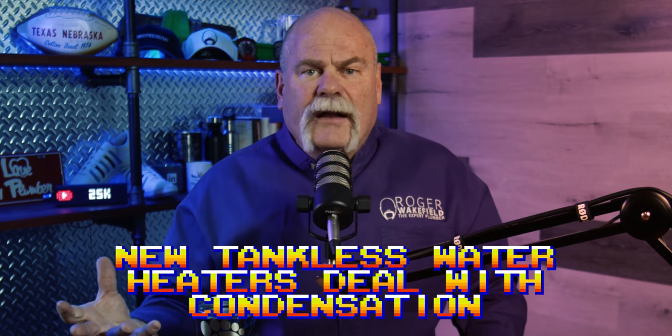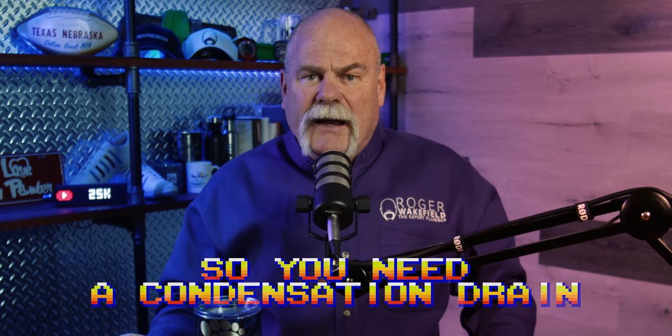These new tankless water heaters are condensating, so you've got to have a condensation drain. To have a drain, you've got to have a place to drain it to, and it's got to be done right — not just tied into the sewer system. There has to be an air gap or a P-trap. Where you tie it in really depends on how the house is configured and where the tankless water heater is going.